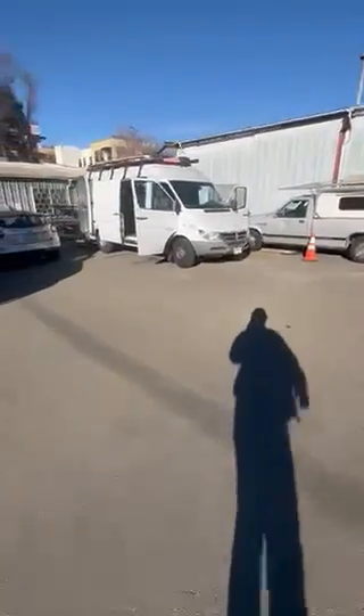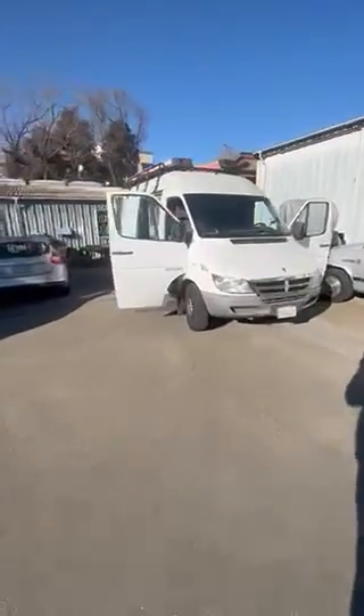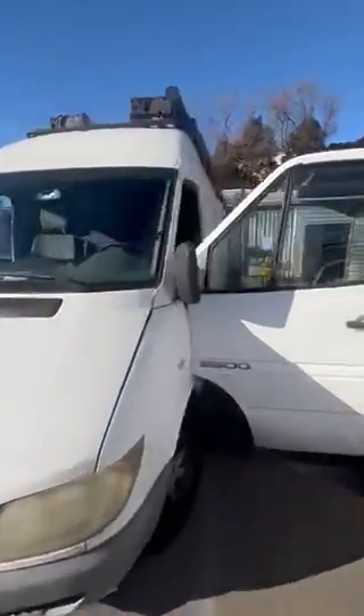Hey everybody, Matt over here at Bolt Lighting Rental. Thought I'd take you on a quick tour of the 1-ton 2500 Sprinter Grip Truck.